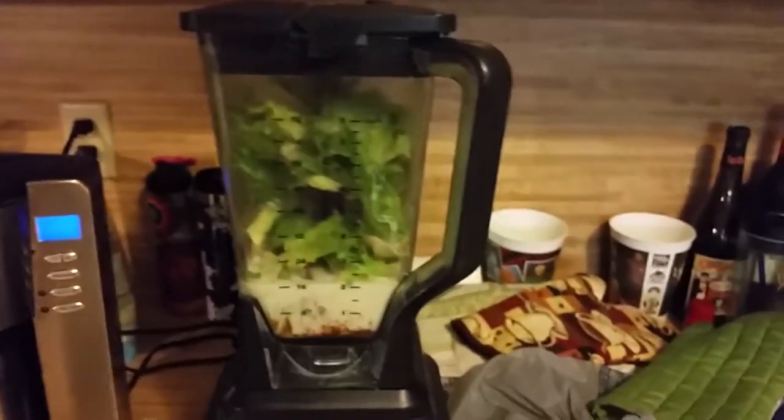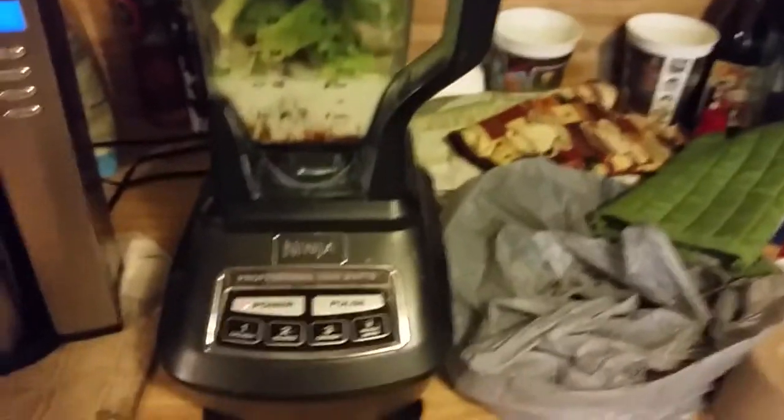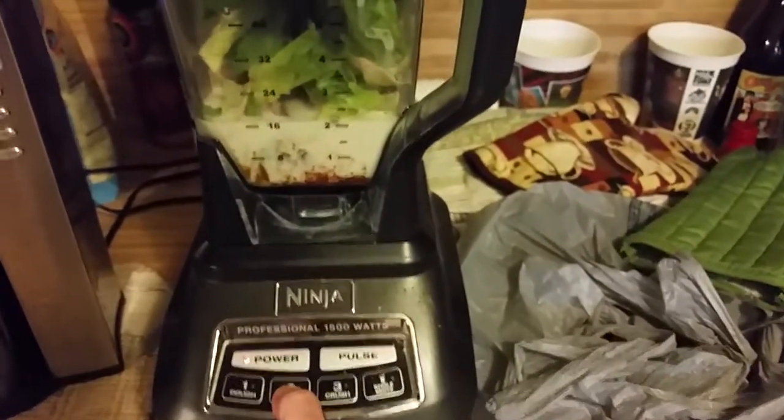We are plugged in, power it up, and let it rip.